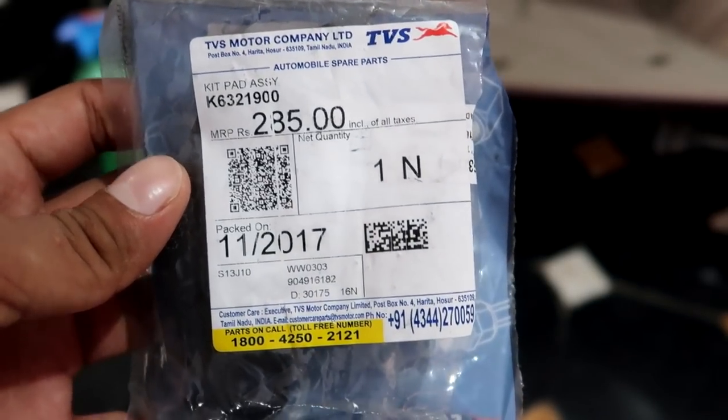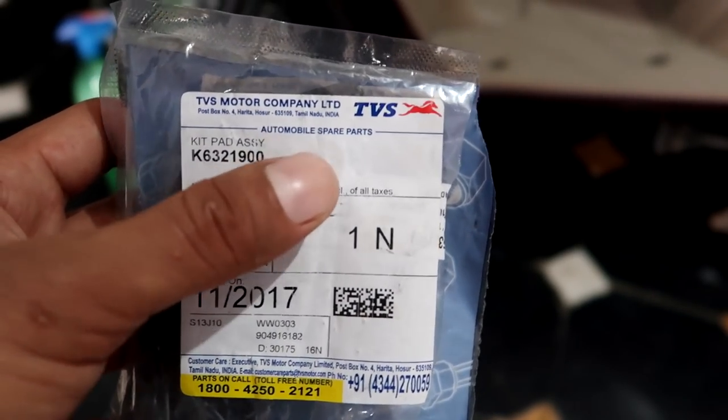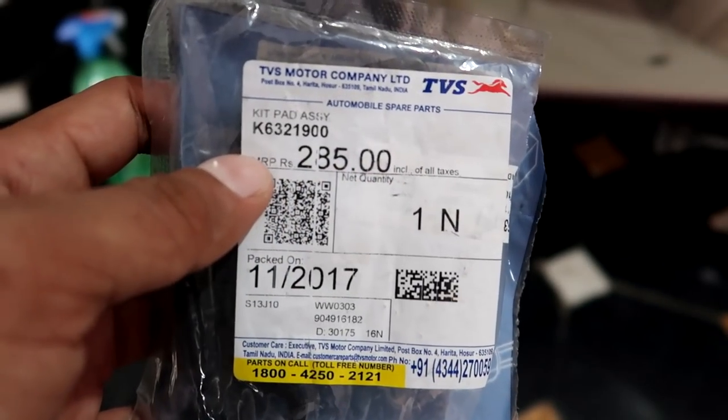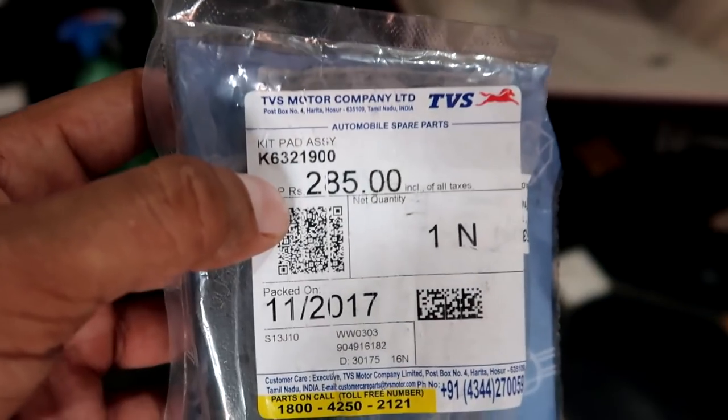If you specifically want to change Jupiter brake pads, their price is 285 rupees for original TVS brake pads, and the part number is K6321900. So now we install these brake pads.